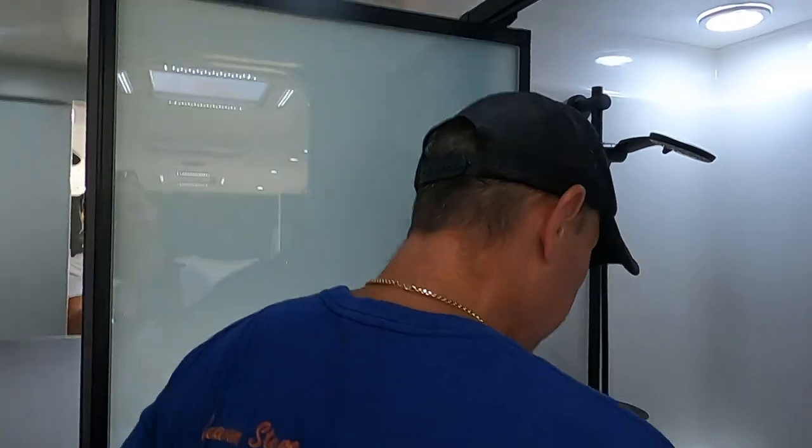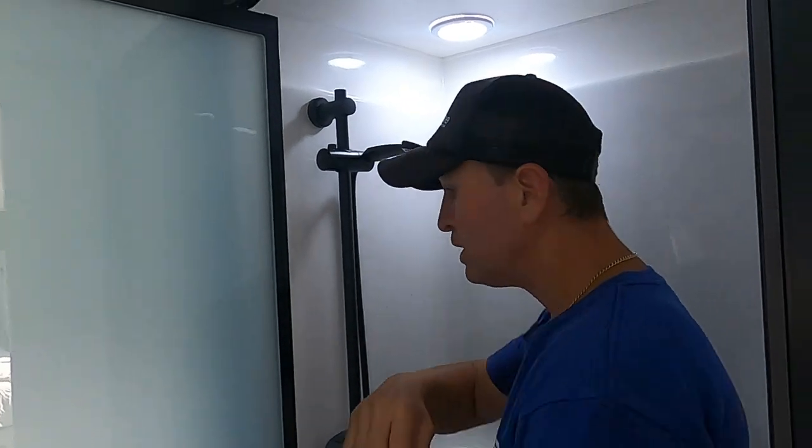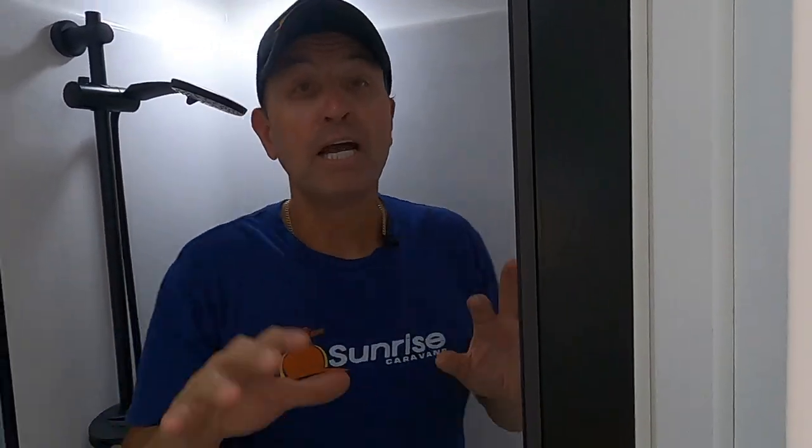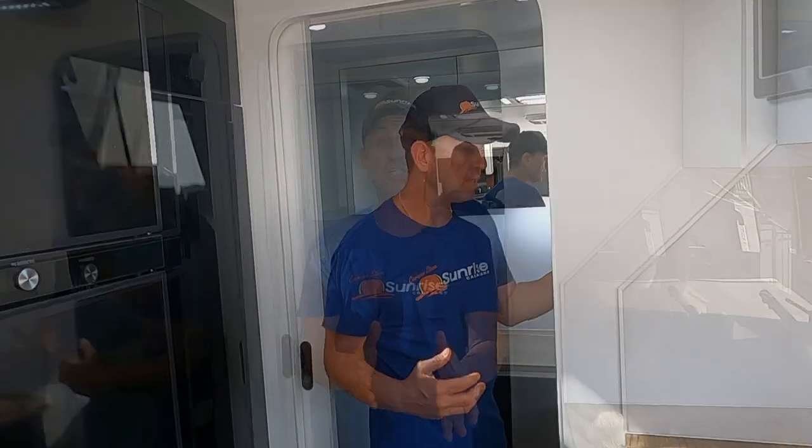Stepping in here — look at this room — it passes Caravan Steve's elbow room test! Another great feature in our vans is our shower mould. People always comment on how roomy they are inside compared to others. I hope you enjoyed the video of the Sunrise Tropicana 21'6 — hit a like and hit the subscribe button, we've got plenty of content coming your way. Love to hear your feedback in the comments.